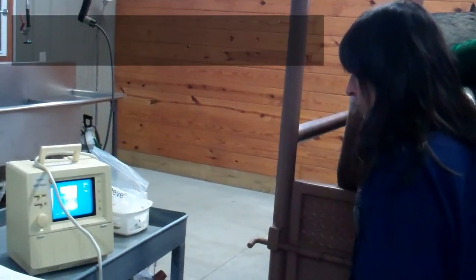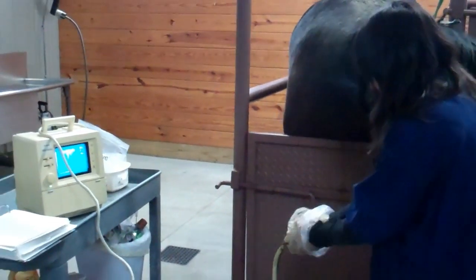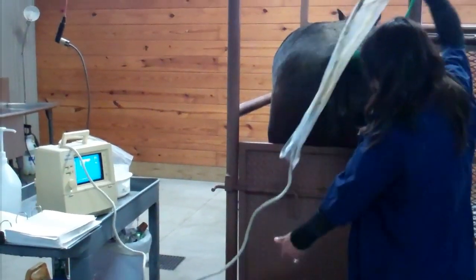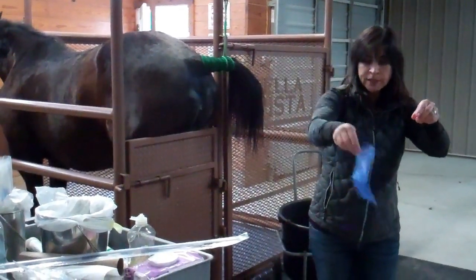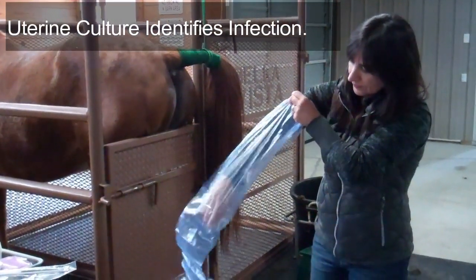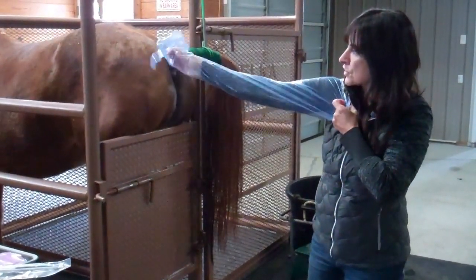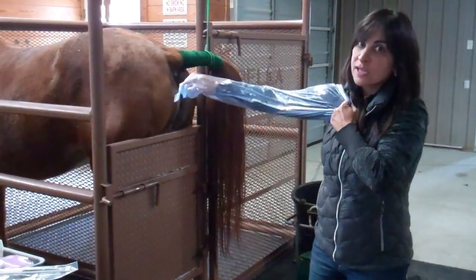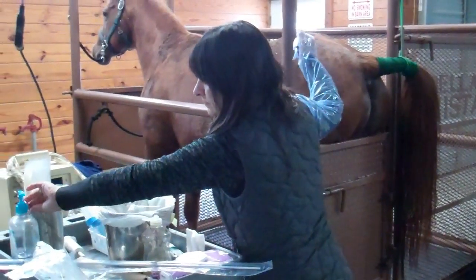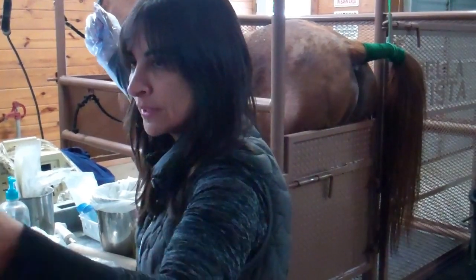So now that I've ultrasounded the mare and confirmed that she does not have any fluid, I'll go ahead and clean her up and do a culture biopsy. We're getting ready to do the culture now. We're going to make sure that after she was clean this year, she did not decide to get another infection.